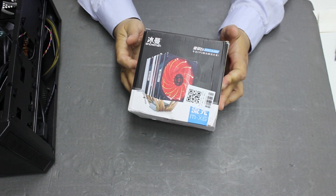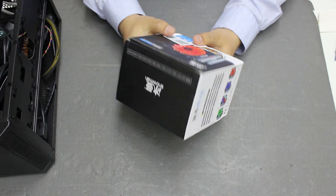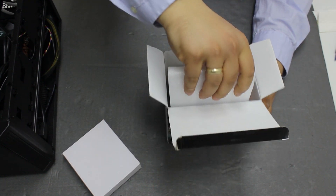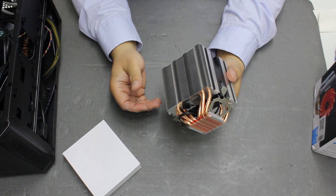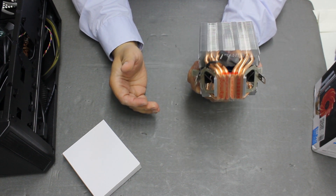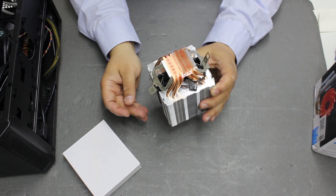So we sourced this cheap Chinese $16 CPU cooler that has 6 heat pipes and uses a 90mm fan. The bigger cooler might not fit in the case, but this one is quite compact. It also uses a standard retention bracket for AMD sockets, so it is easy to install. Let's see if it performs better than the AMD solution.